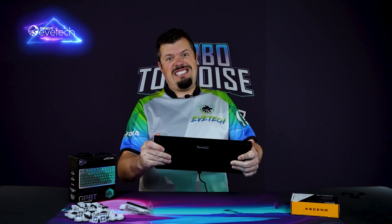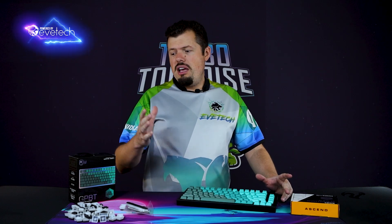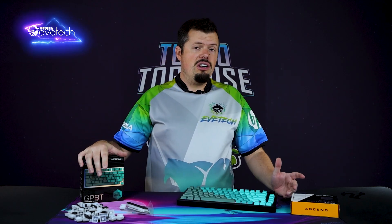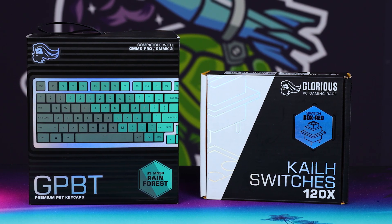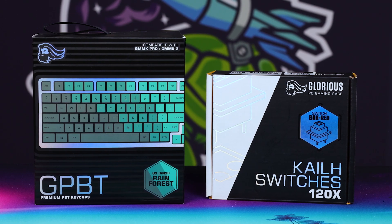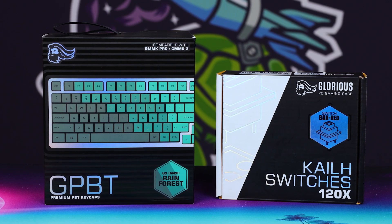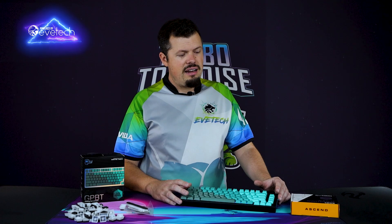The good thing about using Glorious's own ecosystem is that you're going to have reliability and compatibility that's always one-for-one, because they build and test with their own stuff. The old function and control keys on this side are very size-specific — they have to be a bit smaller than the other keycaps to fit nicely. So it might limit you. Just double-check if you're going to get a different keycap set outside of the Glorious range that it is compatible with the GMMK Pro. Lots of places will list that.